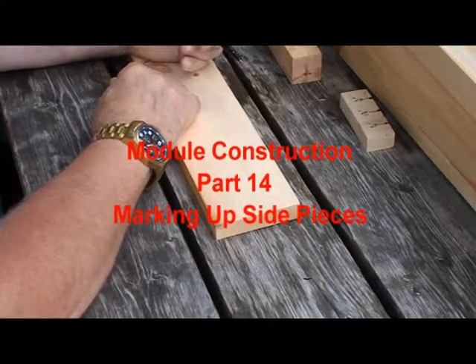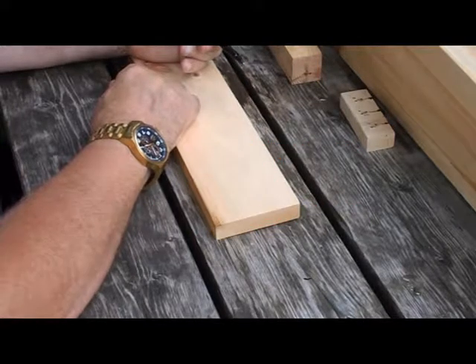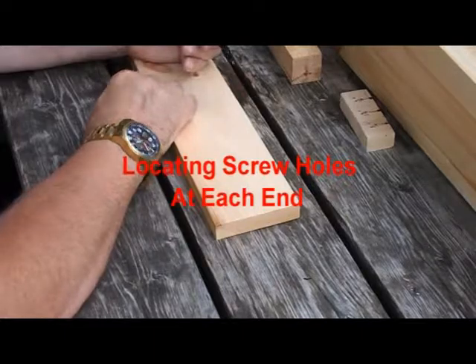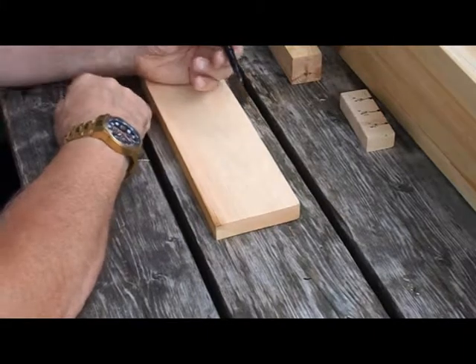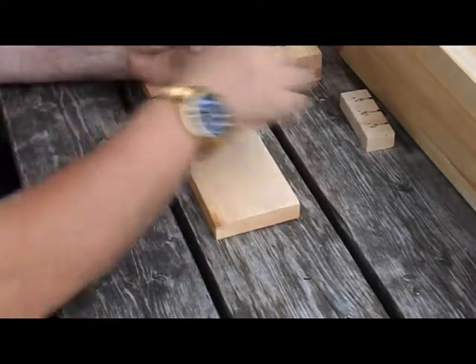Now that we've got the gussets glued and screwed to the end pieces, we're now going to start working on the side pieces. We're going to have two rows of screws: one row vertical to fasten the side piece to the end piece, and another row horizontal to fasten the side piece to the gusset.